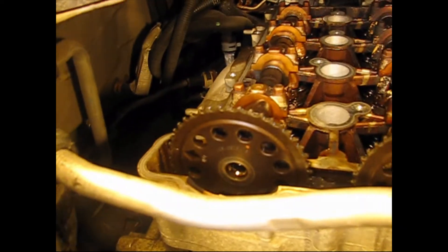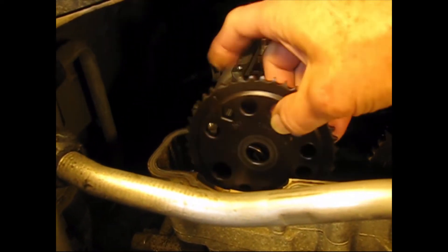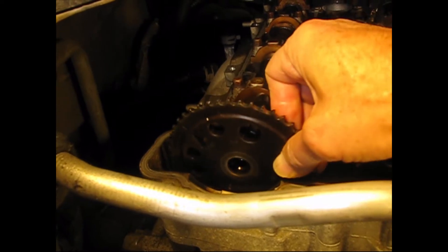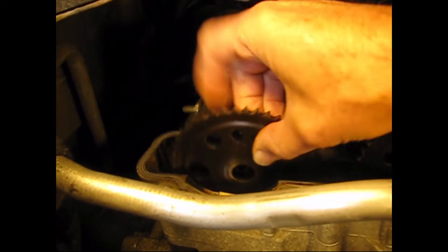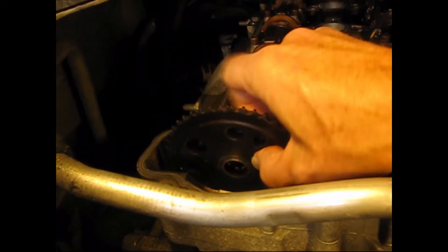Likewise, on the exhaust side, it's way out of position — that's actually the intake timing mark that needs to be rotated. The gear needs to be rotated to get the exhaust mark at the 10 o'clock position with cylinder one at top dead center.